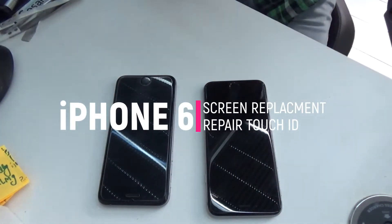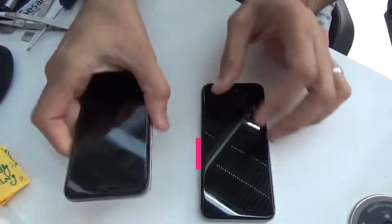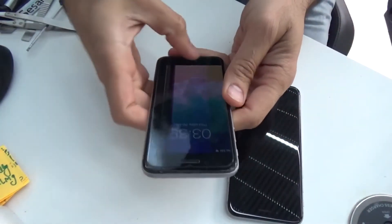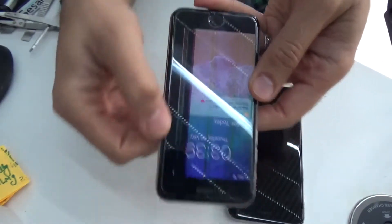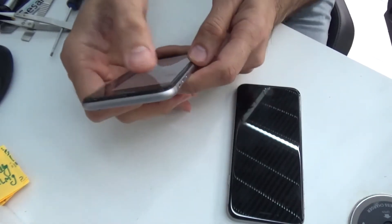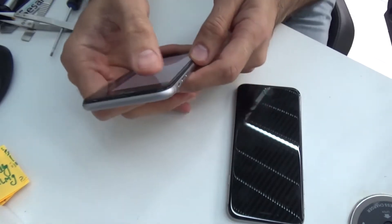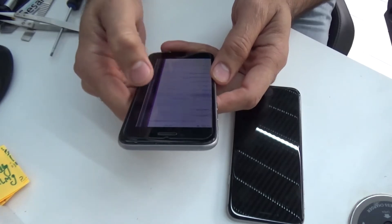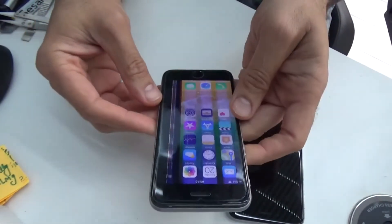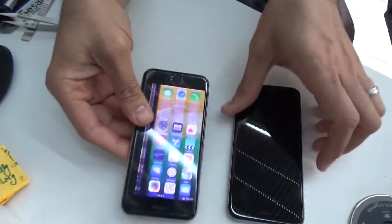Welcome to another video. Today I am switching a screen — just an experiment — an iPhone 6 screen to another iPhone 6. This one here is turning on but it's got very little brightness and the screen has got lines on it. Instead of buying a brand new screen, I thought it would be better to use one from another phone purchased from eBay and see if we can get some life into this phone. The phone is working but it's got lines on the side, and I believe something is definitely wrong with the digitizer.